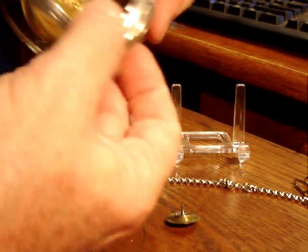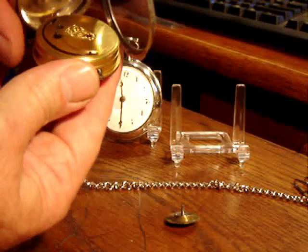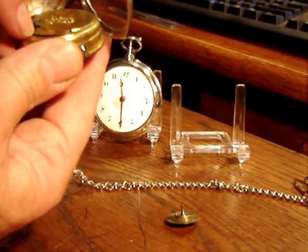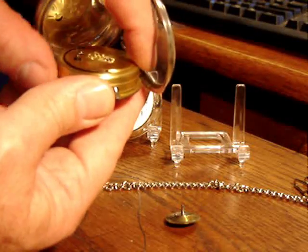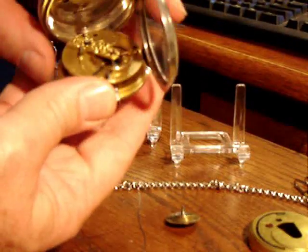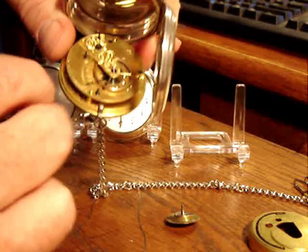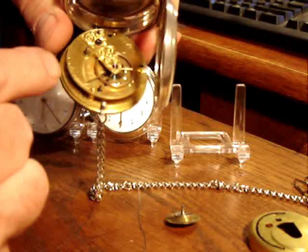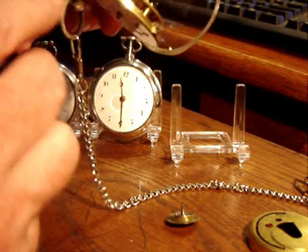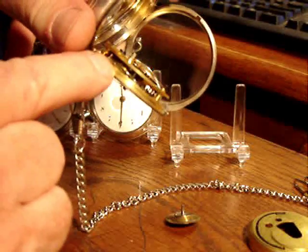These watches normally came with a dust cover, as you see here. Let's see if I can get this open — I'll show you the inside. The dust cover would come off and you'd have a lever type escapement. This one has a gold balance wheel. It also has the barrel, and there's the Fusee cone, if you can see that.